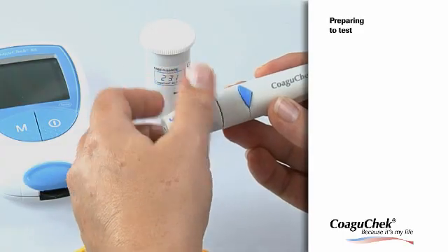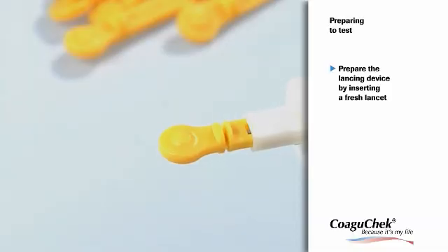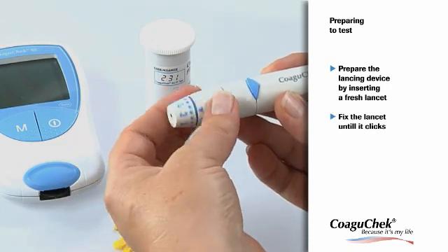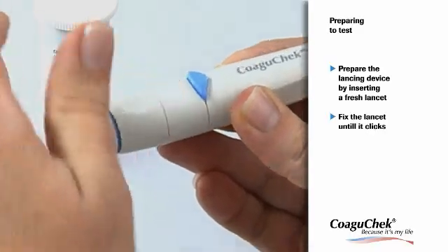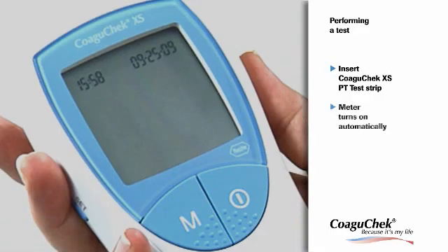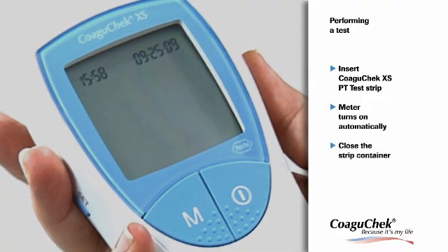Before you start testing, please wash your hands with soap and warm water and dry thoroughly. Now you are ready to prepare the lancing by inserting a fresh lancet into the lancing device. Fix the lancet and keep the device nearby. Place the meter on a level, vibration-free surface or hold it in your hand so it is roughly horizontal. Insert a test strip with the labeling facing upwards — the meter turns on automatically. Please remember to close the strip container again.